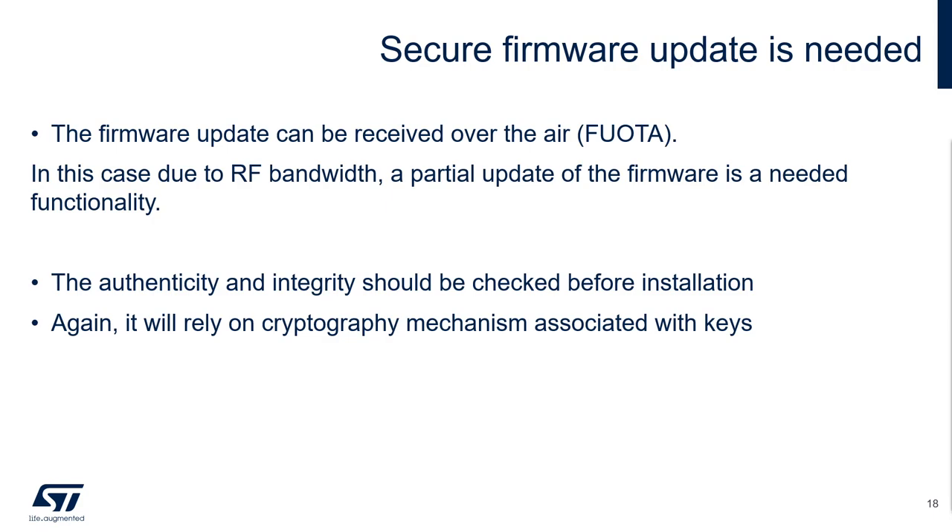Once the new code is downloaded, the authenticity and the integrity should be checked before installation. Potentially, you can also decrypt if the firmware has been encrypted. Again, all those mechanisms rely on cryptography and some keys that you will need to protect.